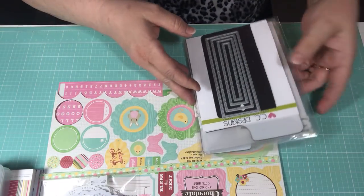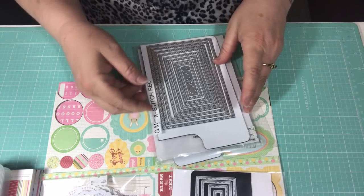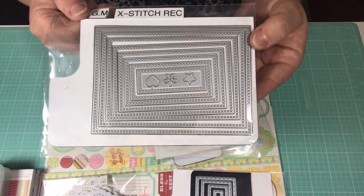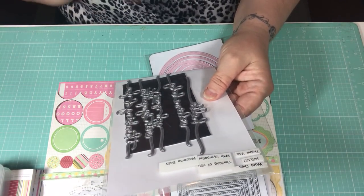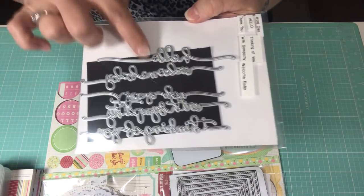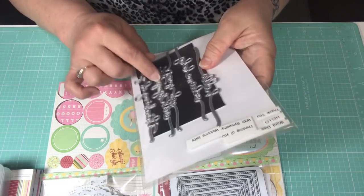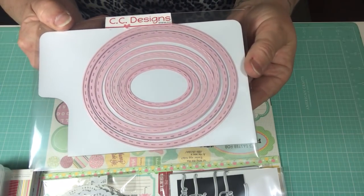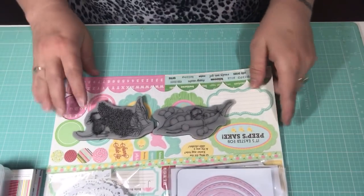For dies, I used the CC Designs rectangle stitched die, and the Gina Marie cross-stitch die — those of you who know me know I use this very often, it's one of my favorite nesting sets. I also used a word die that says 'thank you' — it's a squiggly word die with long loops on either end, possibly from AliExpress — and CC Designs stitched ovals. I think that's everything I used to create my cards.